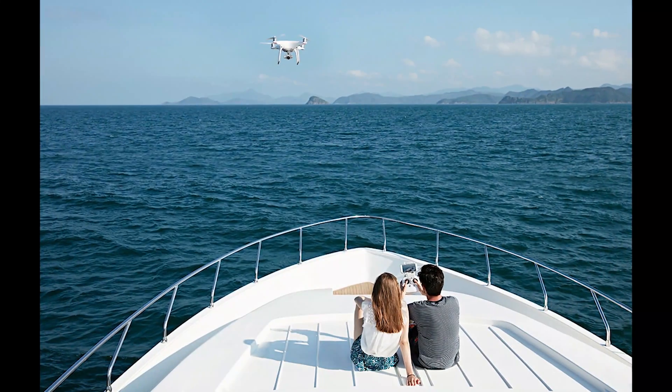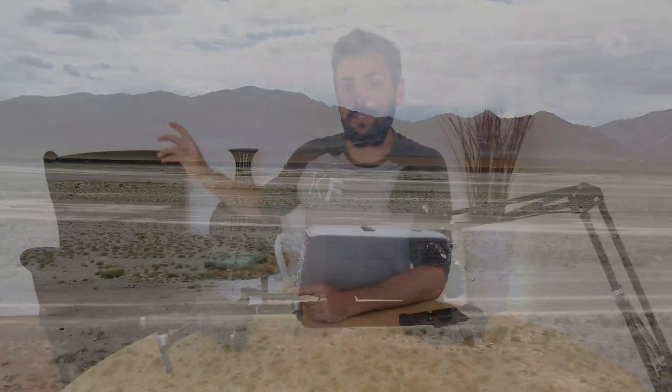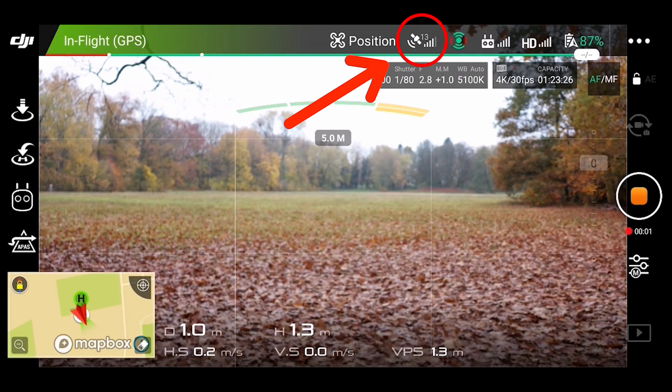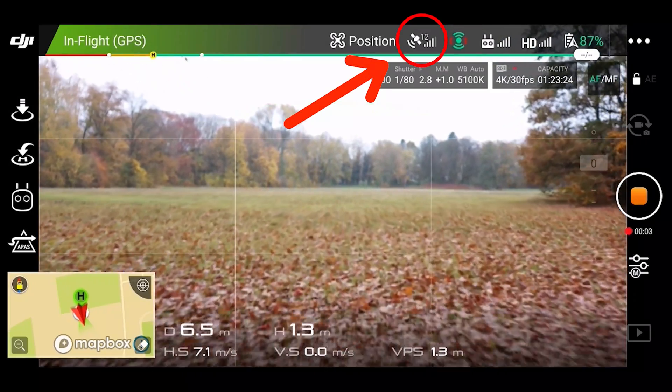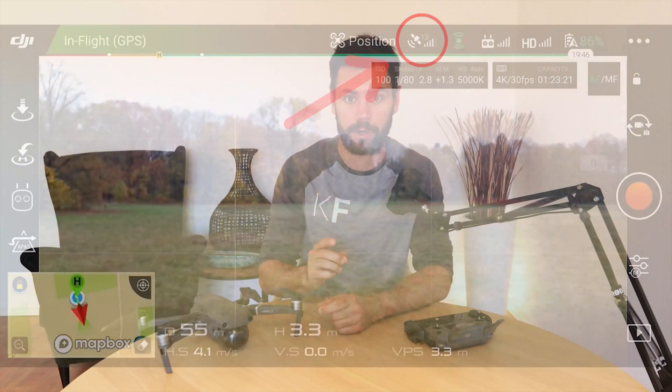Also, this home point doesn't move with you. It is possible to update it during the flight, but if you're on a boat or in a car, the location where you first set the home point is where the drone will return to automatically if RTH is triggered. It will not come to your new location if you've moved during the flight and not reset your home point. Once your drone is up in the air, it will continuously analyze real-time GPS coordinates to assist in any automatic return to home flight if triggered.